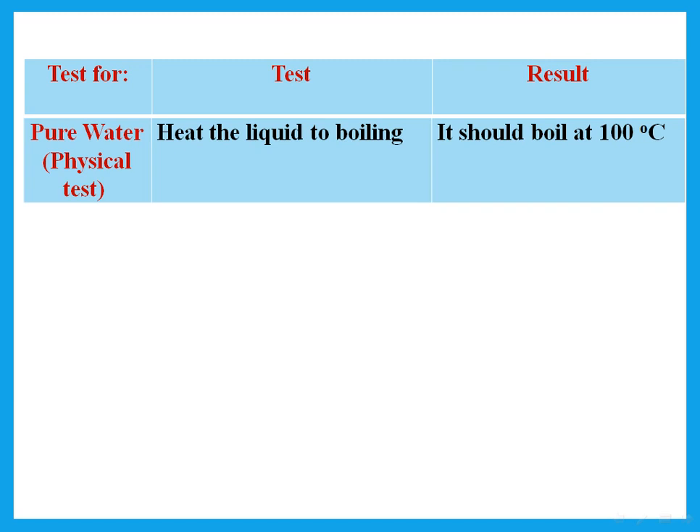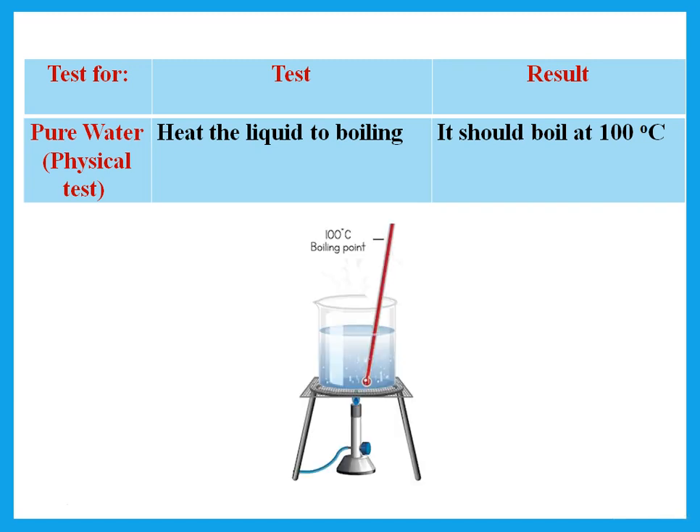For the physical test for pure water — or to show that a liquid is pure water — heat the liquid to boiling. It should boil at 100 degrees Celsius, which is the boiling point of pure water.